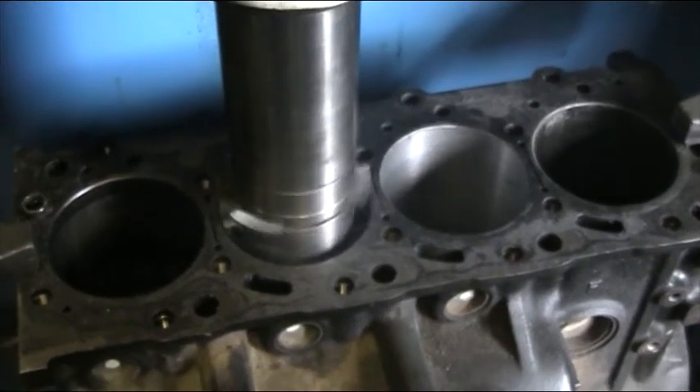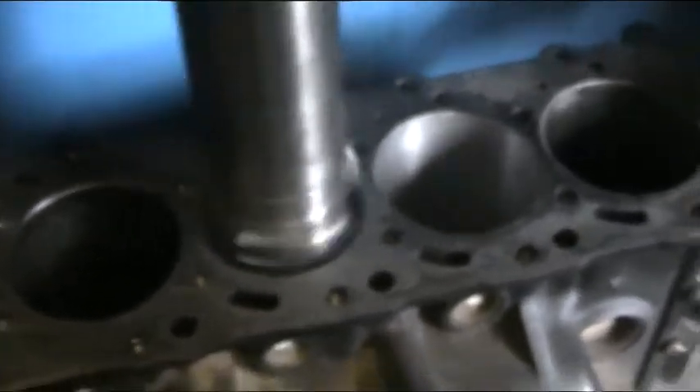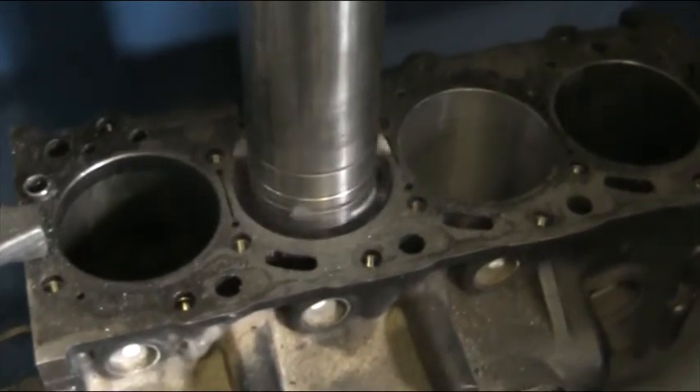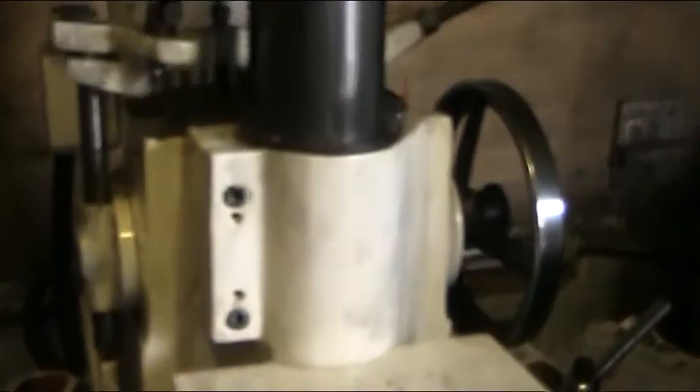That's moving out all the old dead cylinder and tracking a nice new bore down the cylinder. This one here has already been done and it's to size, and we're doing this one now. It progresses at a set rate which is all controlled by the gears.